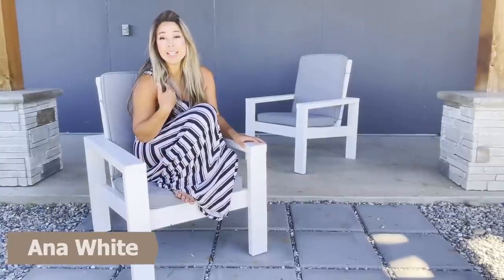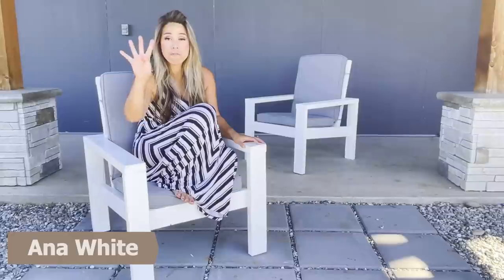Hi, my name is Anna White. In this video, I'm going to show you how to take four 2x4s and turn them into sturdy, comfortable outdoor chairs.